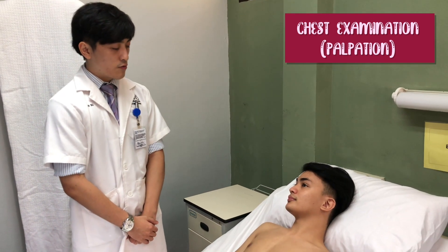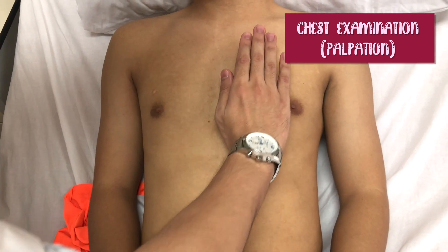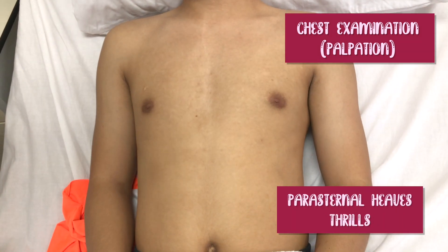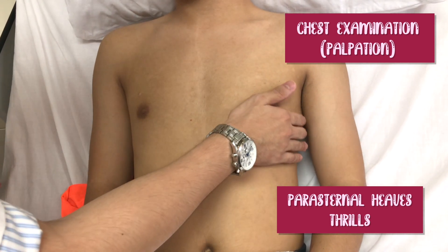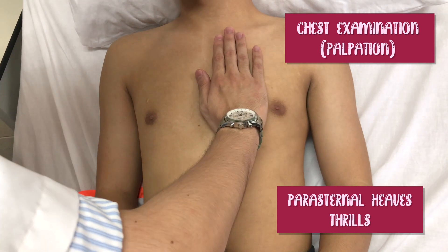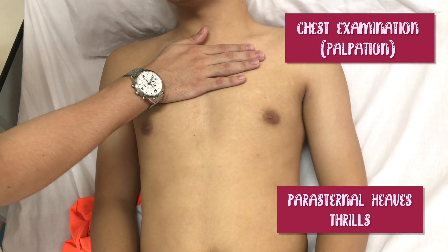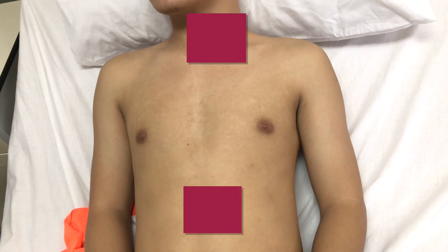Now I would like to feel for any parasternal heave. There is no parasternal heave can be appreciated. Now I would like to feel for thrills over all four areas. There are no thrills can be appreciated.